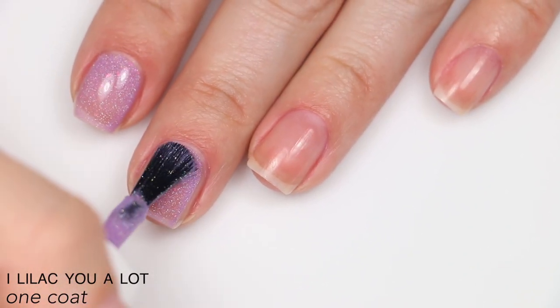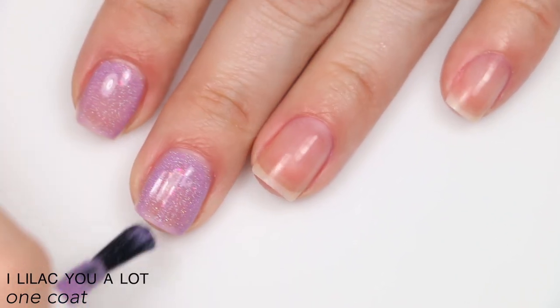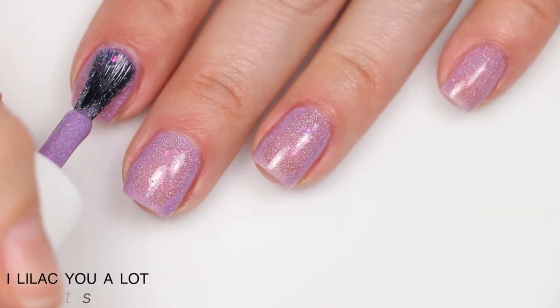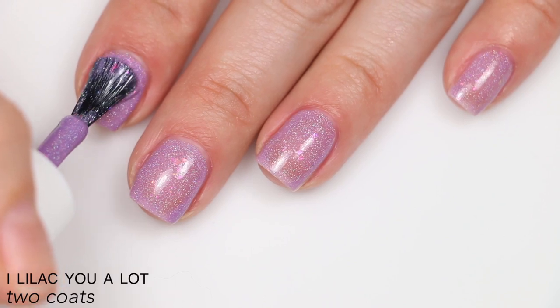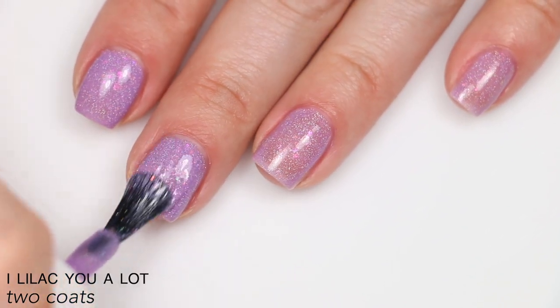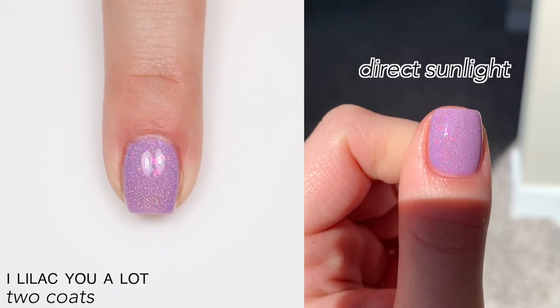It covered completely for me in two coats. You won't get any texture from these flakies because they are very light and dry flat, so removal won't be difficult either. The holographic in the base is a pigment, not a glitter, so it's smooth and easy to remove. That is two coats of I Lilac You A Lot.